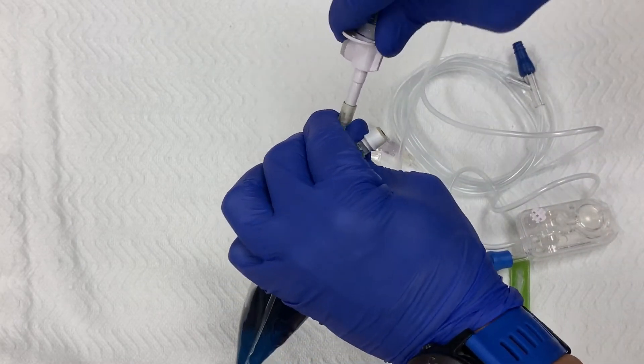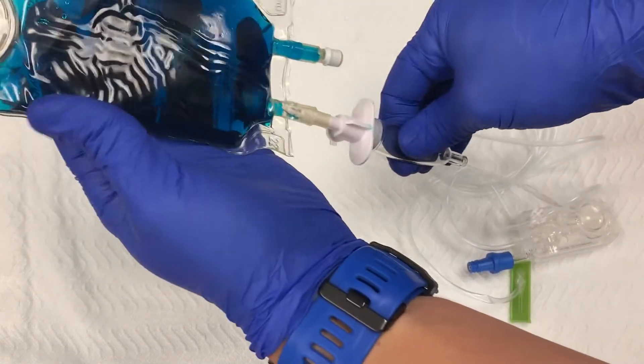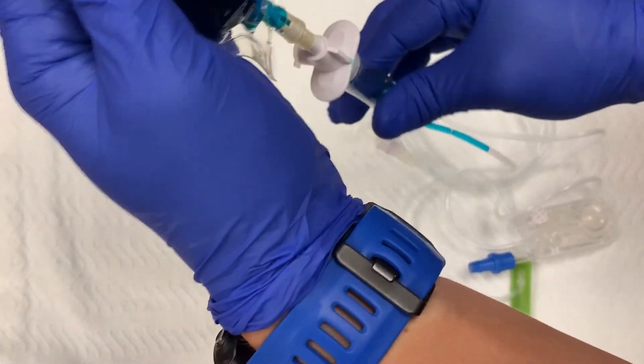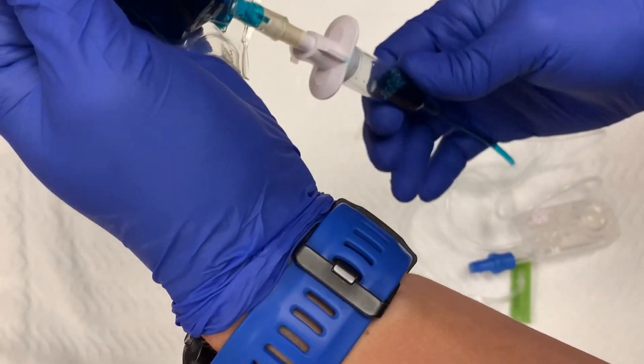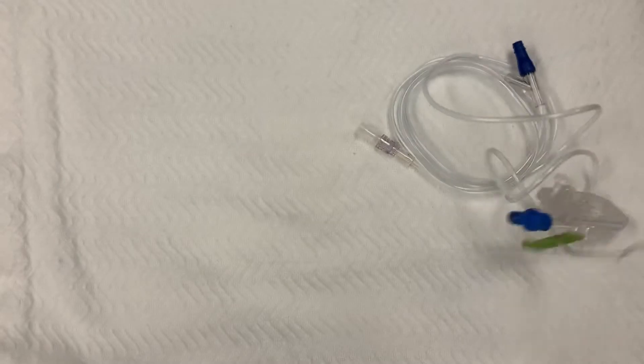Begin by spiking the medication bag. The next step is to fill the chamber with a small amount of fluid. Squeeze the chamber multiple times to pull medication in. There's a faint line in the plastic to show when you have enough fluid in the chamber.